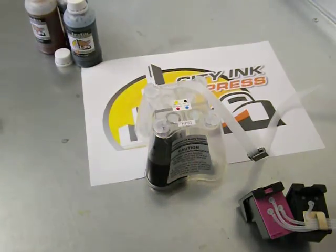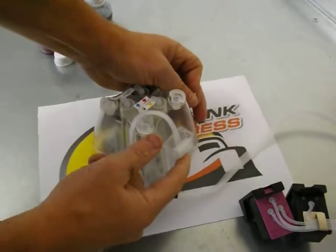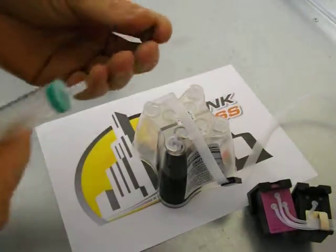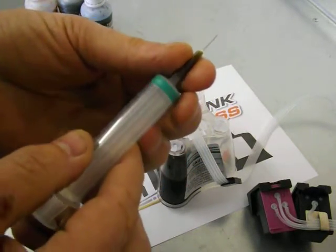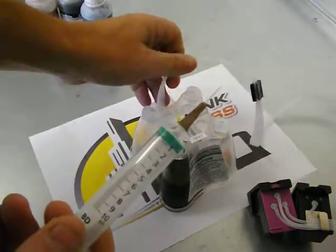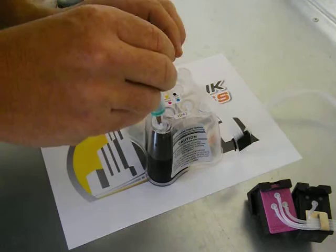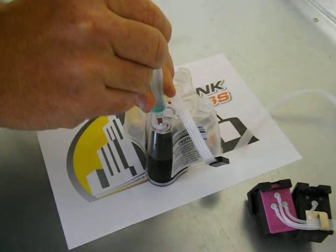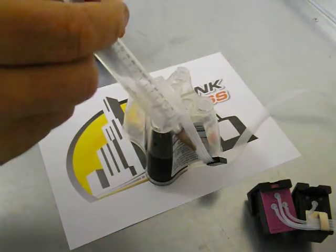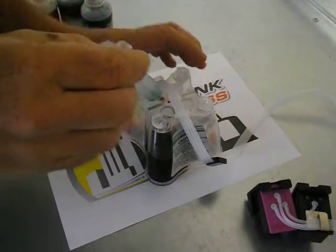And then we're going to prime it. Before you prime it, you just need to make sure that the roller on the side is in the upwards position. Then using the needle and syringe that we've provided, pop the needle onto the end. What you're going to do is insert it into the plug and draw out 10 ml of air. Then take your syringe out and expel it, and then repeat the process.